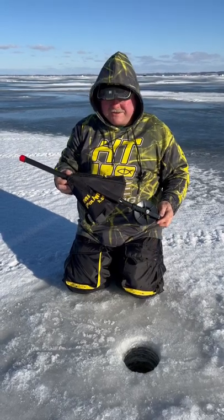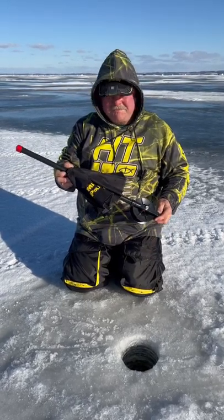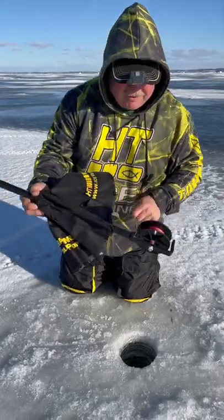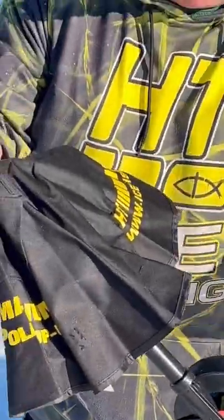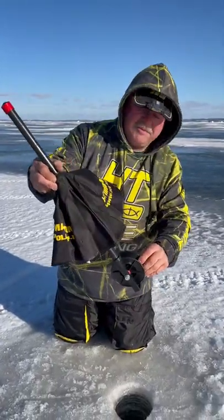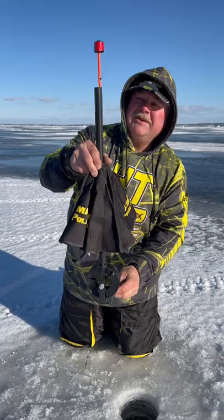Hey, Paul Coole Williams here with HD Enterprises Pro Staffing, the Magnum Pro Tip-Up. This is an underwater tip-up that works on a magnet here, which is really cool because when the fish pulls this down — I forgot to unset it — so the magnet breaks off and it brings up like this.